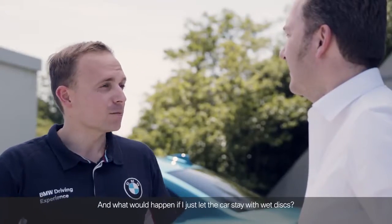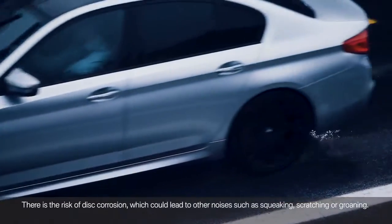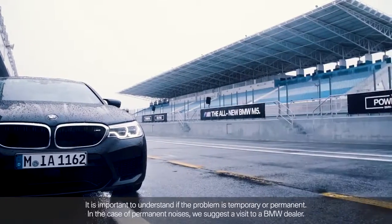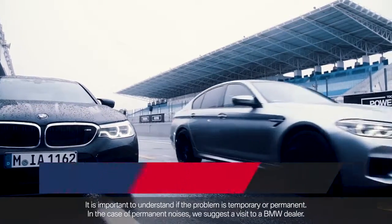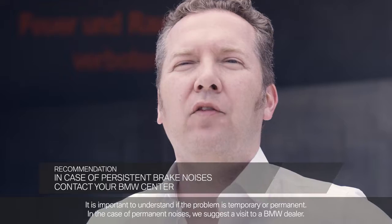And what would happen if I just let the car stay with wet discs? There is the risk of disc corrosion, which could lead to other noises such as squeaking, scratching, or groaning. It is important to understand if the problem is temporary or permanent. In the case of permanent noises, we suggest a visit to a BMW dealer.